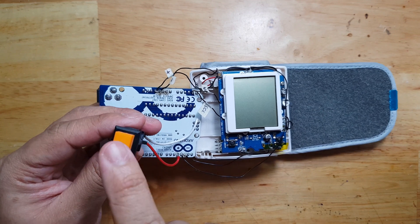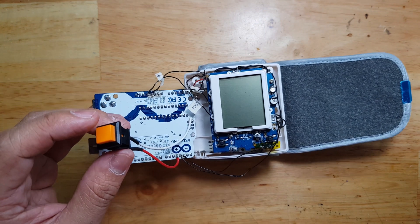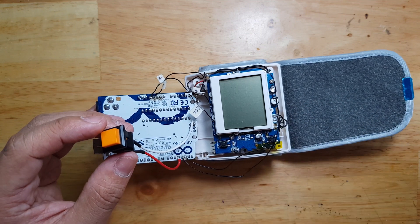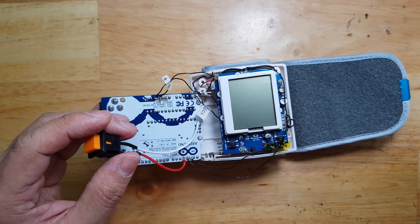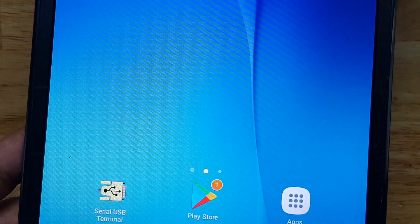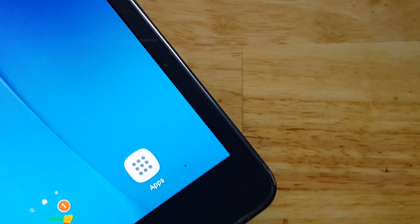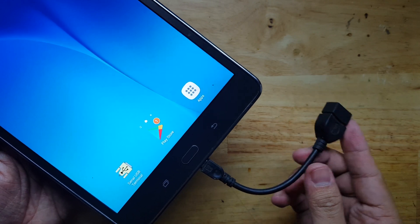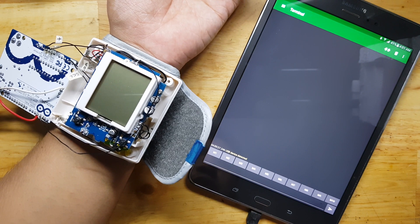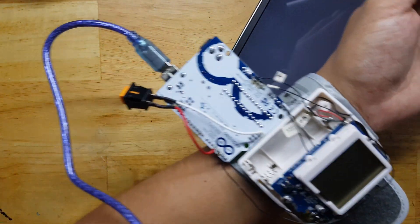I also added a button connected to digital pin 4, which will indicate when to start the operation — when the Arduino starts the blood pressure monitor, gets the reading, and sends it through the serial monitor via UART. For the demonstration, I will use a tablet with an application called Serial USB Terminal. I hooked up a USB OTG cable to connect to the Arduino so we can see the serial output. The USB device is now detected.